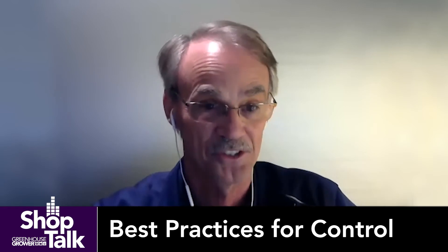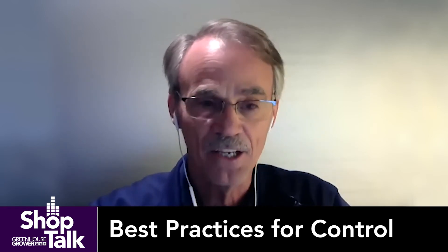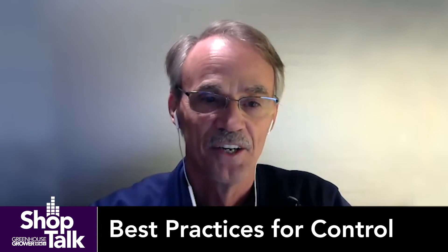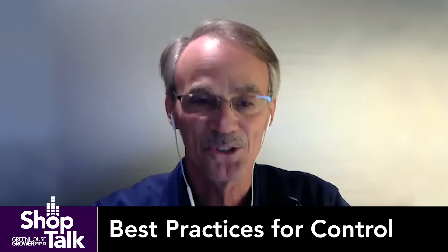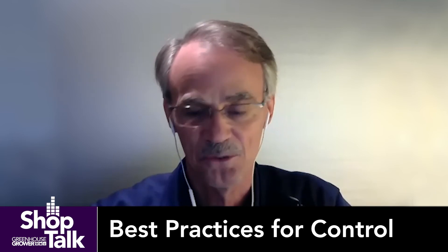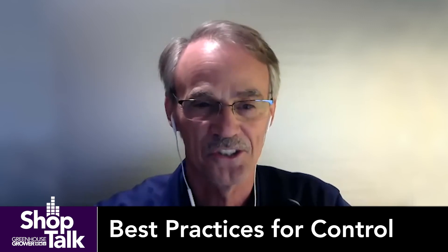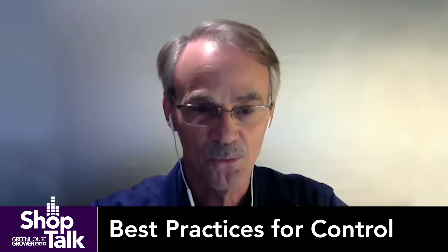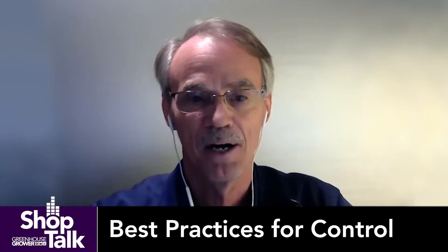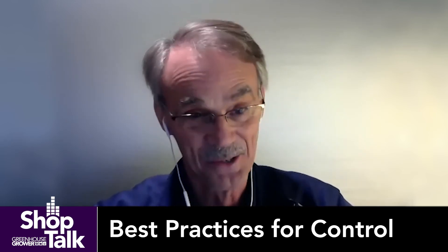After that, making sure that you understand you're rotating the modes of action of the chemical. In the pathology world versus the entomology world, we have slightly different rules for resistance management. But the idea with bugs is not to expose the bug to the same mode of action twice in the life cycle.